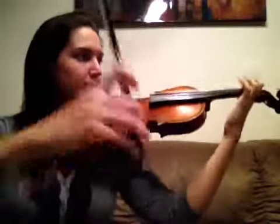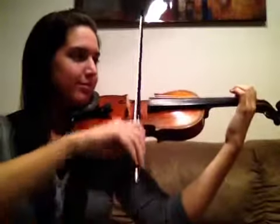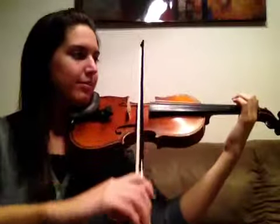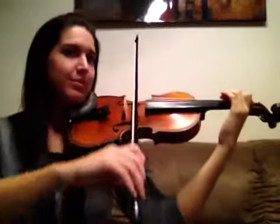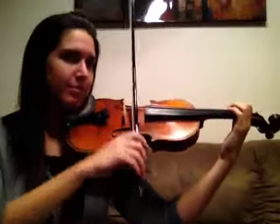Now we're going to put all those four together, play each pattern four times. So first finger on the D string, second finger on the D string, first finger on the A string, second finger on the A string. Ready? Play it with me. Second finger. First finger on the A string. And then add your second finger on the A string.